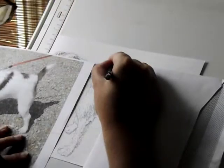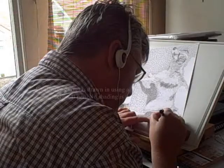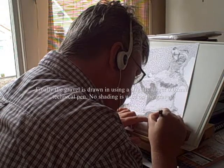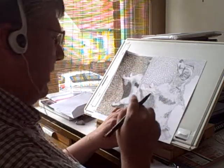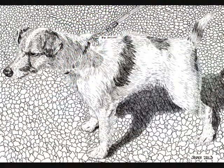This dog was actually from one of my own photographs taken just a few weeks ago. Here we are drawing the gravel in the background, done as a kind of abstract pattern, mostly to keep it light so the darker parts of the dog would stand out. And there's the finished image.